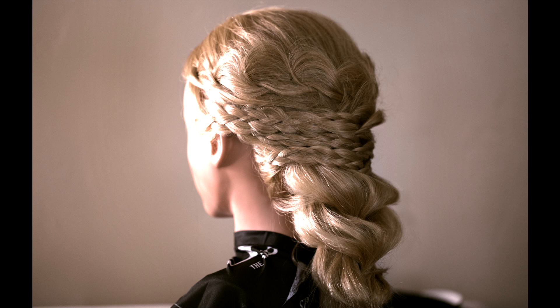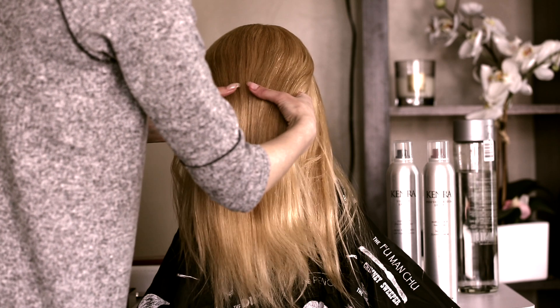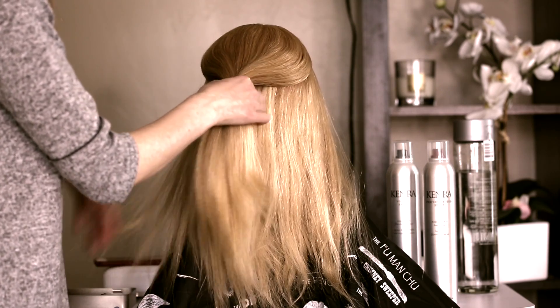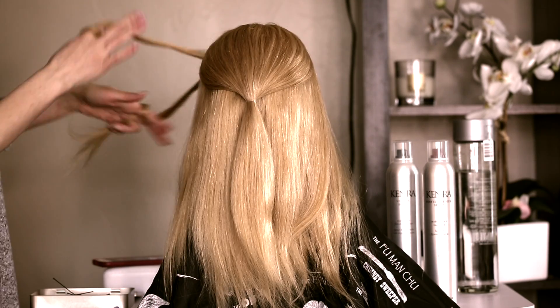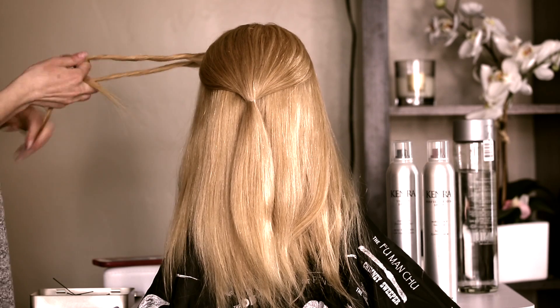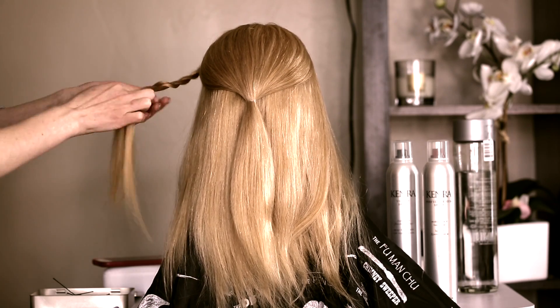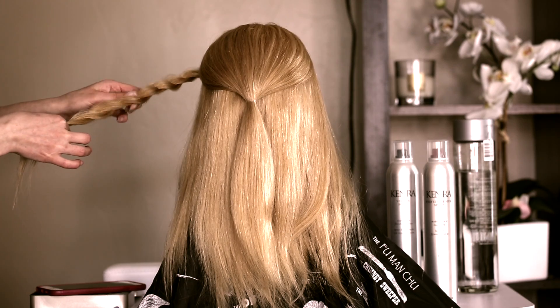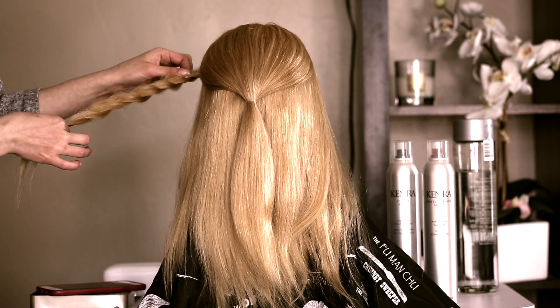Hello friends, today I'm gonna show you how to create this beautiful braid. I will pick up the top part of the hair and secure it with elastic. Now I will pick up two pieces up front and do a simple twist, then pull out this twist to make it look very nice and fluffy.